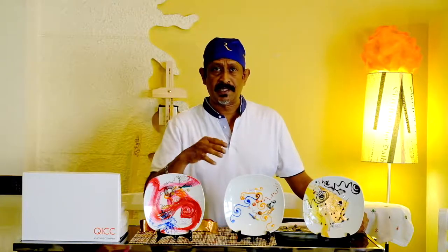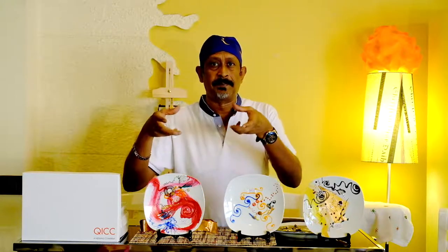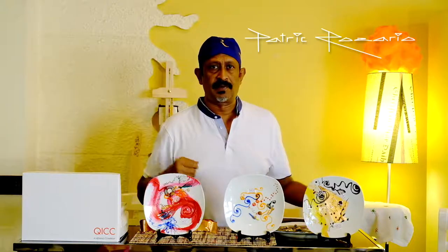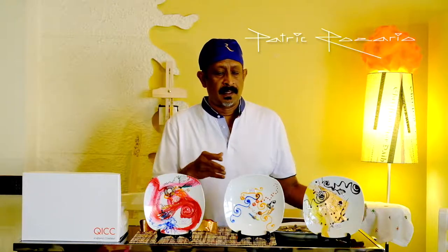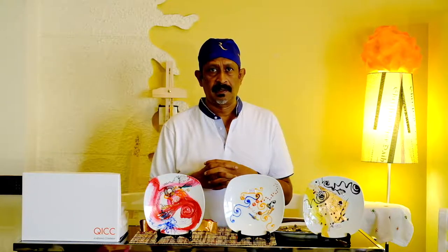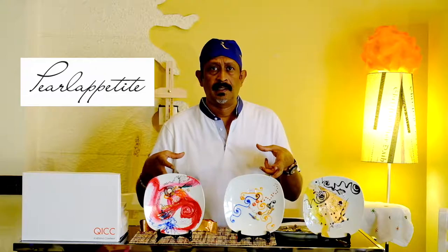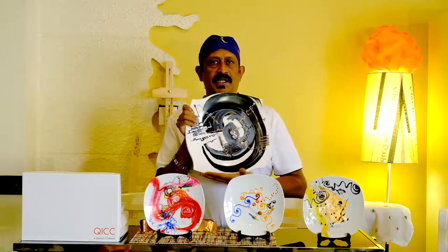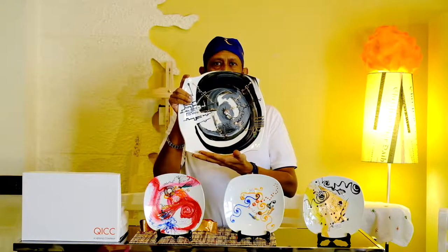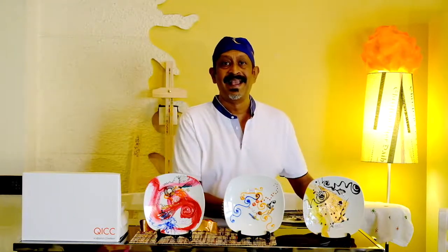Welcome back. In the last two videos we went through some of my creations — these are the petite polarity that I created for a cable company called Qatar International Cable Company, QICC. 230 pieces I created, but they also ordered larger plates that actually went as a gift to their VVIPs. Here is an example of a large piece that I created for them. Let's look at some of the pieces — you will enjoy viewing them as much as I enjoy creating them.